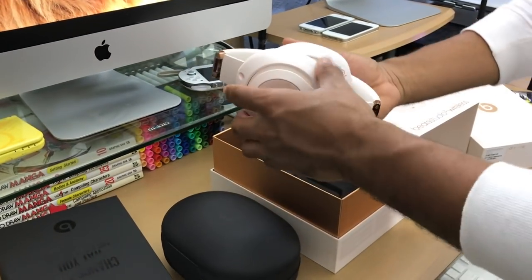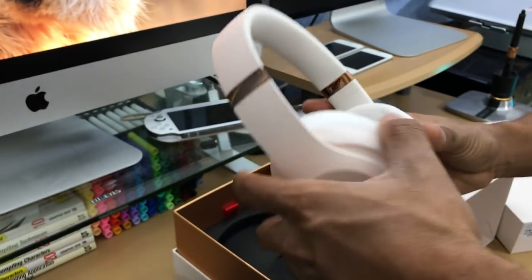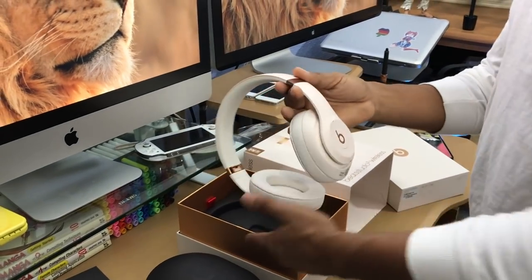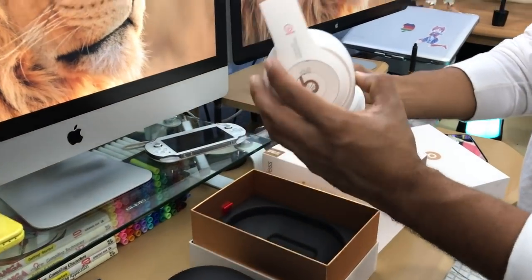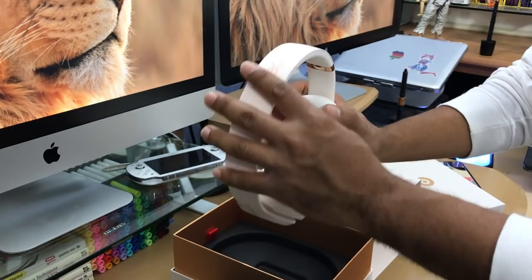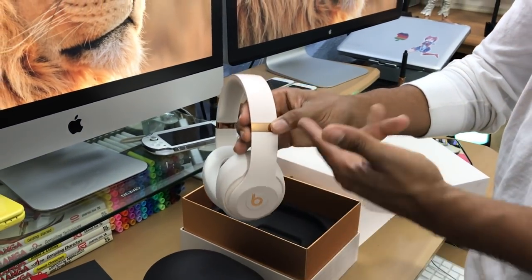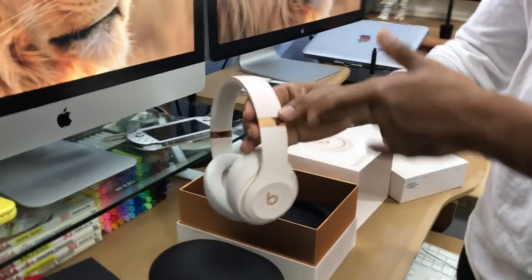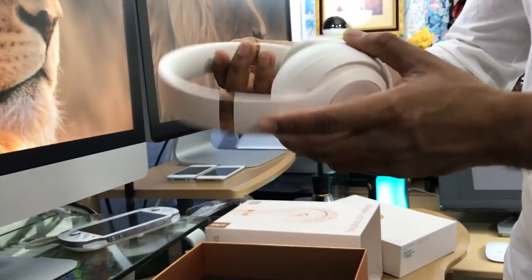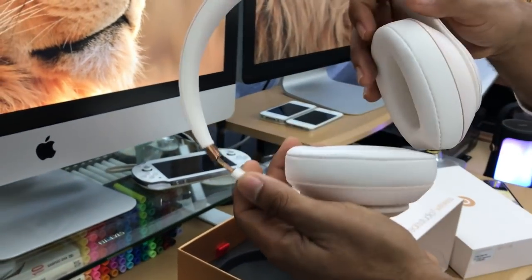It has like a pinkish type of look to it — really amazing, all white. I didn't expect it to look like this. The feel, everything — it has a pinkish look. If you see this with your own eyes you're gonna be like, wow, this is pretty pinkish.